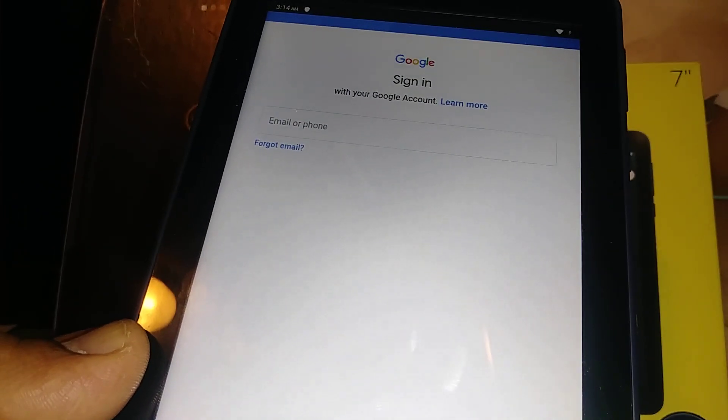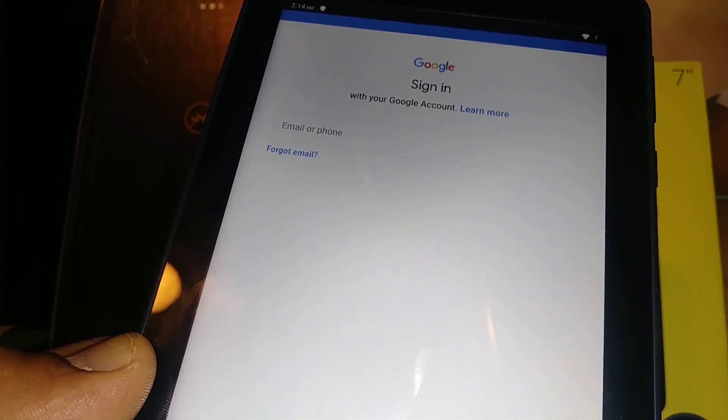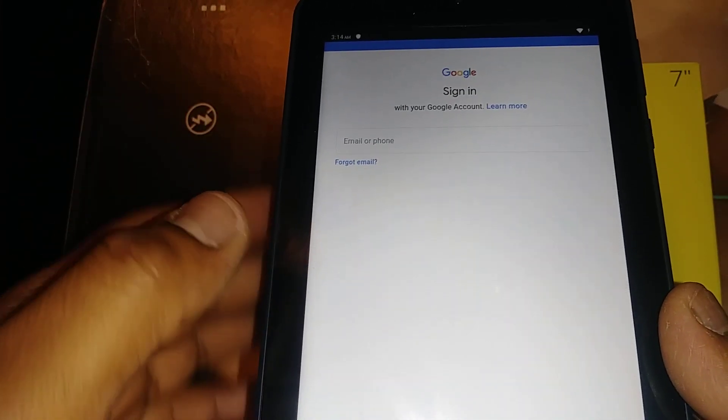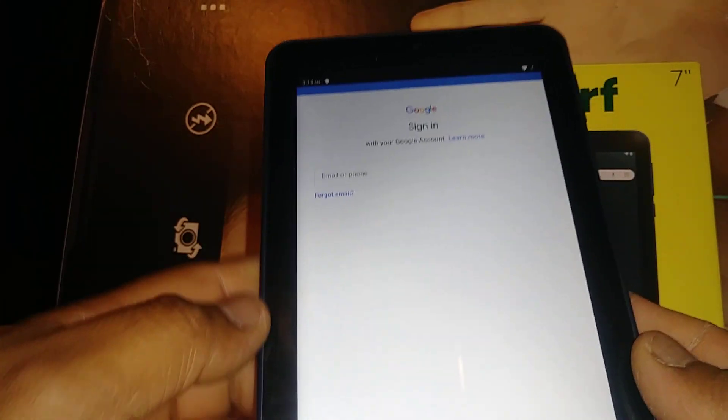That way, even if my tablet or smartphone breaks and I'm not able to access it or retrieve my information, I can just log into my Google account from any other computer and retrieve all the information I previously backed up. It's a perfect way to save your files.